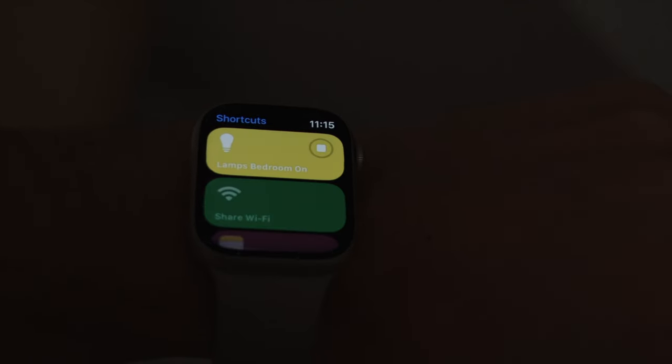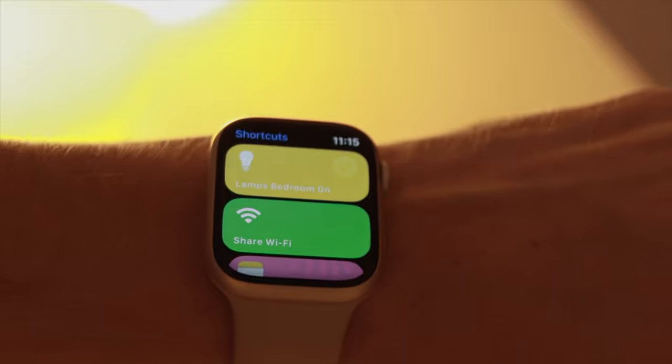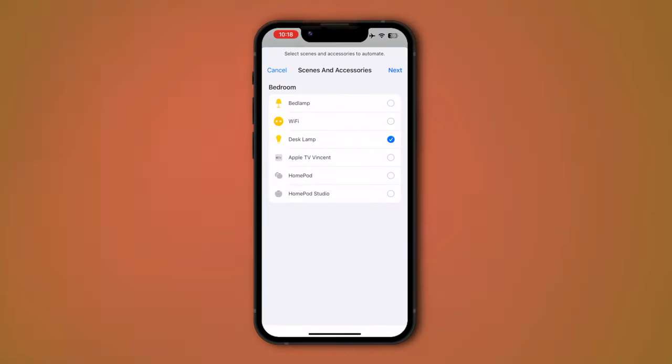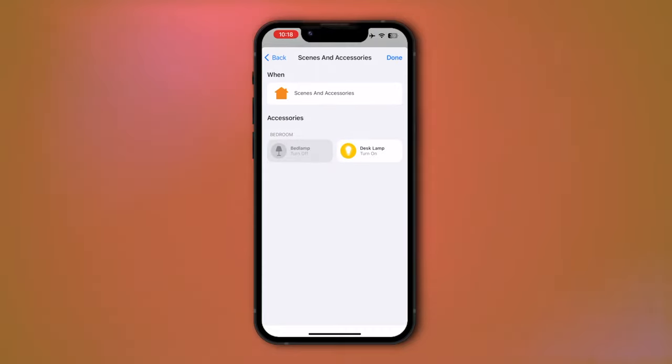If you own HomeKit accessories, you'll love this shortcut. I use it all the time to switch on or off my lamps in the bedroom with just one single tap — it's like a switch you always carry around your wrist. The shortcut is just a single 'Control My Home' action; just set your scenes and accessories the way you like. For best outcomes, consider adding this shortcut to your watch face so you can immediately run it when you need some light.